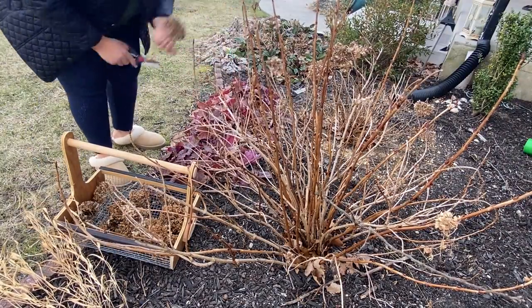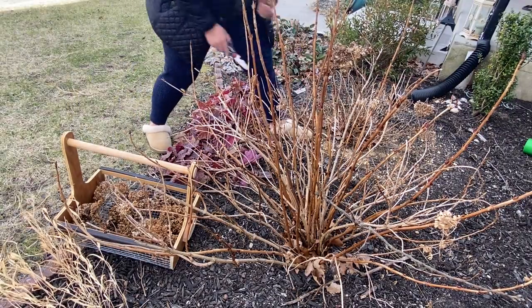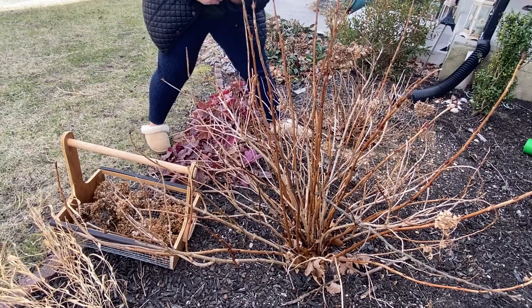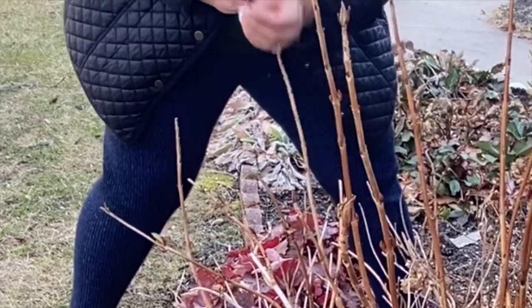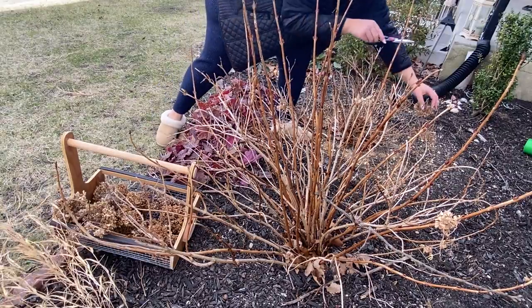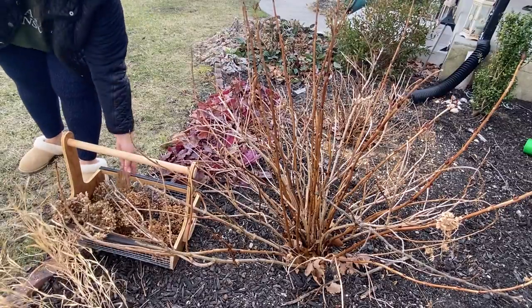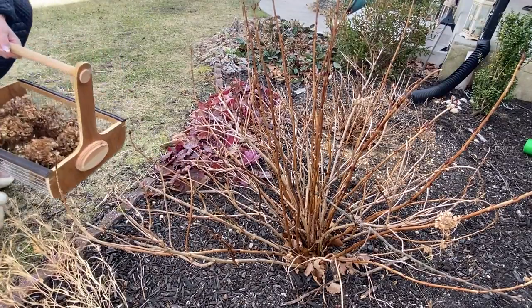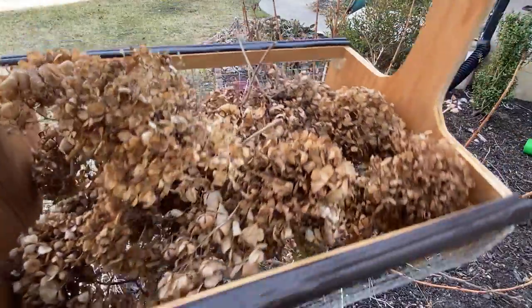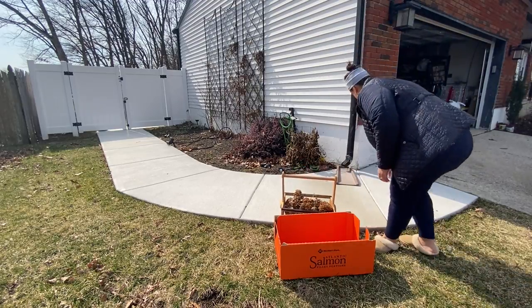Around this time, at least in New Jersey which is zone 7a, you're going to start seeing that the buds are swelling on the branches. If you bump into those buds like I did, you'll see that I bumped the bud off and basically ruined that bud on that particular branch. There are going to be more buds, but just try to be careful so you're not mad at yourself afterwards. I know this isn't a huge amount of blooms but it's enough for what I need, and I was very excited to have enough to do this wreath this year.